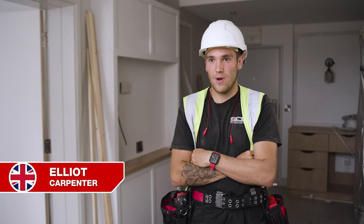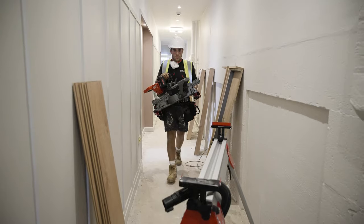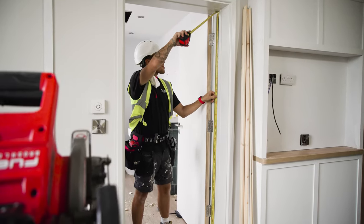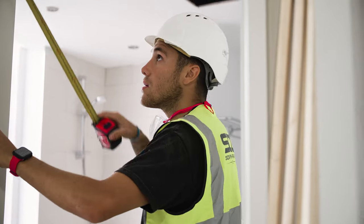My name's Elliot, I'm a carpenter and I work for Southern Carpentry Group doing first fix and second fix. We're in a hotel doing the refurbishment, so that's all the second fixing — from doors to skirting, architrave and door stops.